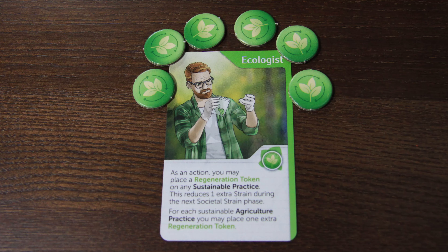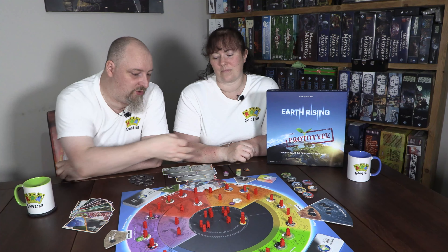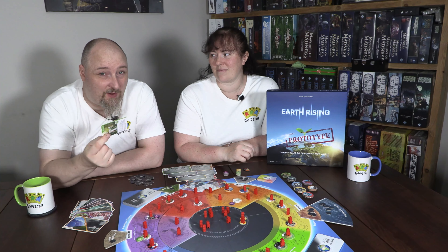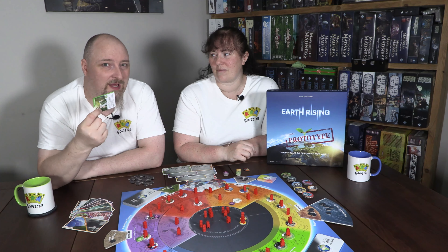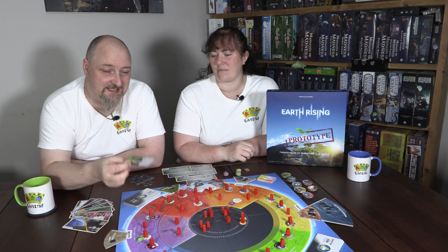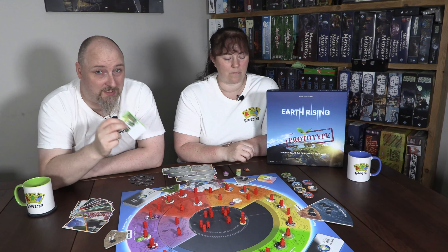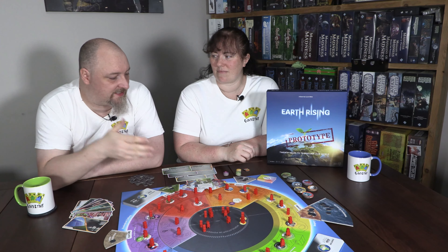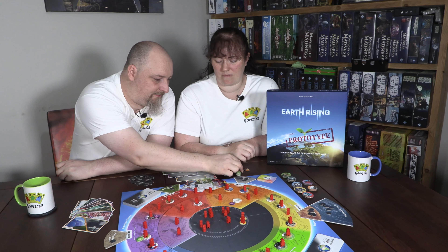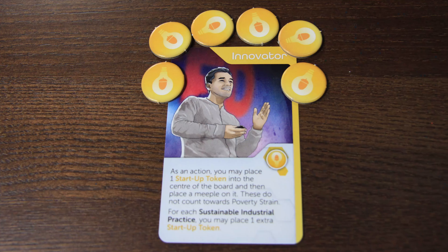So, what is Earth Rising? Earth Rising is a one to six player cooperative board game where you take on the role of either an activist, an ecologist, a grassroots politician, an innovator, or an eco investor, trying to build a more sustainable planet. You have 20 rounds — or 20 years — in which to achieve this. There are going to be setbacks, and there are these horrendous cards called the status quo cards.